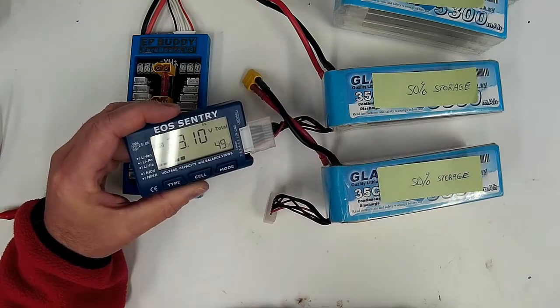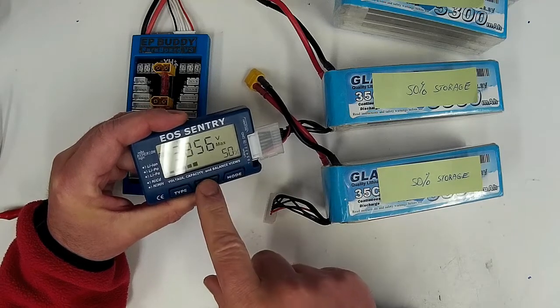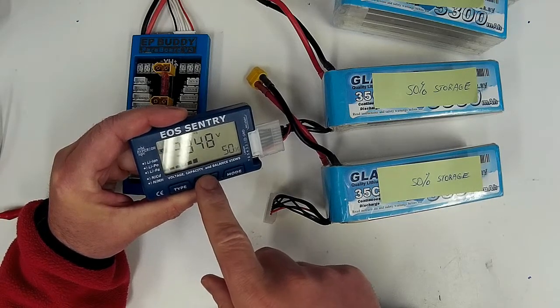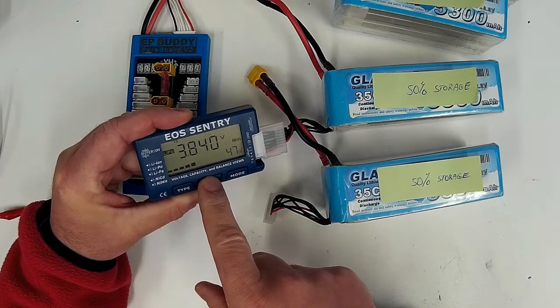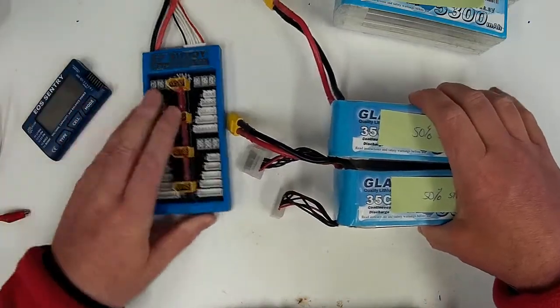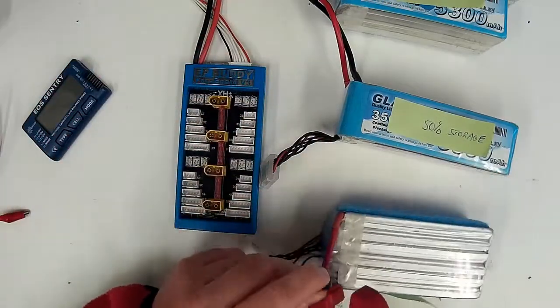And this second pack is saying it's 49% — 3.84, 3.86, 3.85, 3.85, 3.85, 3.85, 3.86, 3.84. So these packs are relatively identical in voltage.